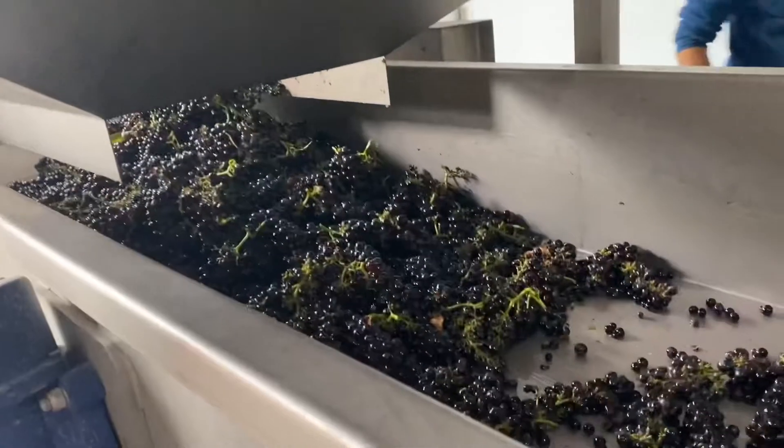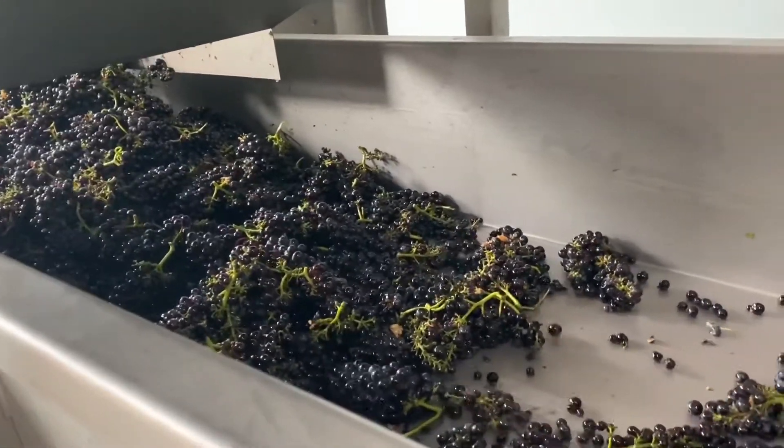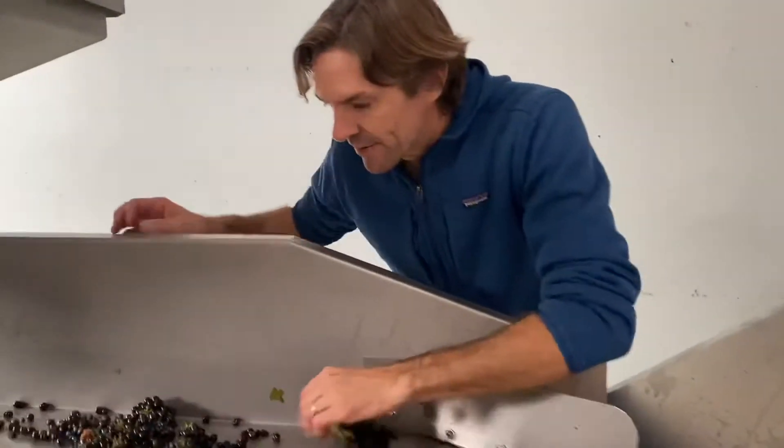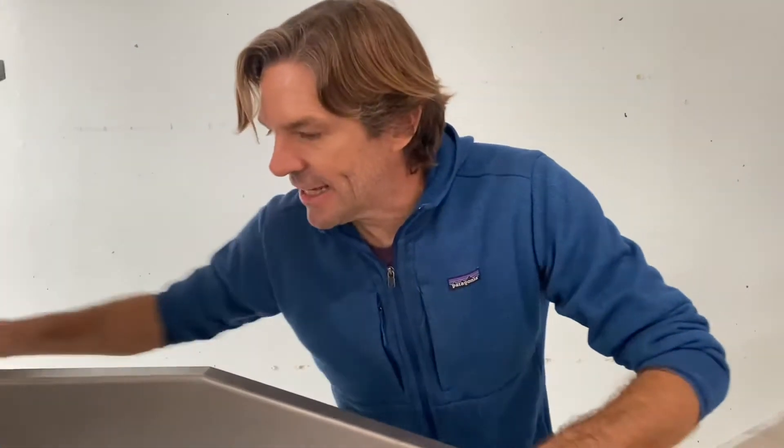At this point we start sorting through the grapes — just me and Peter. What are you pulling out there, Mr. Hunkin? Anything that is not grapes — so leaves, and any clusters that seem either underripe or overripe. You can see that one's not fully colored. Just little bits of leaves. It doesn't seem like much, but if you look at the buckets down below, you know.